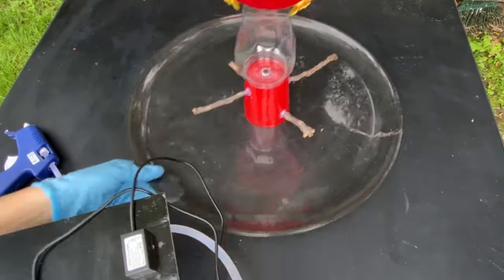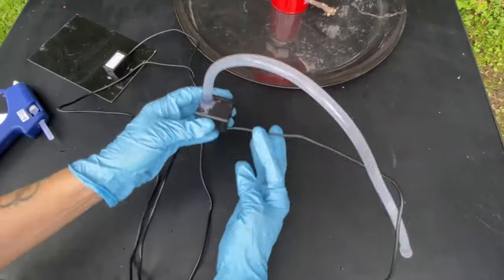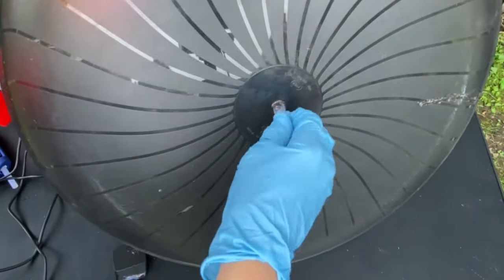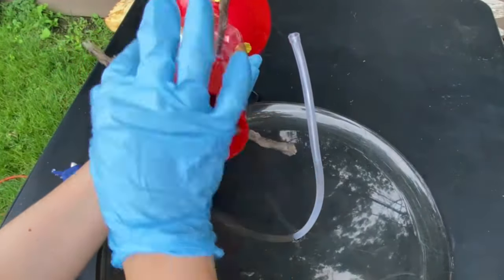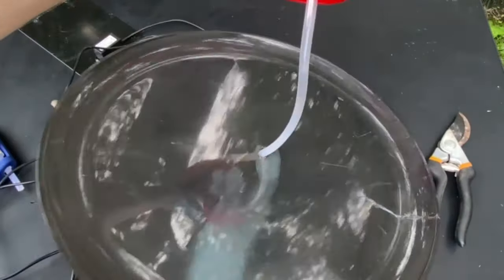This is a basic solar-powered fountain from Amazon — I think I paid around $15. The hose goes through the lower tier and gets attached to the nozzle, but when I was running the hose through, I ran into a little problem: this branch was in the way so I had to cut the middle of it. It was an easy fix — no big deal.